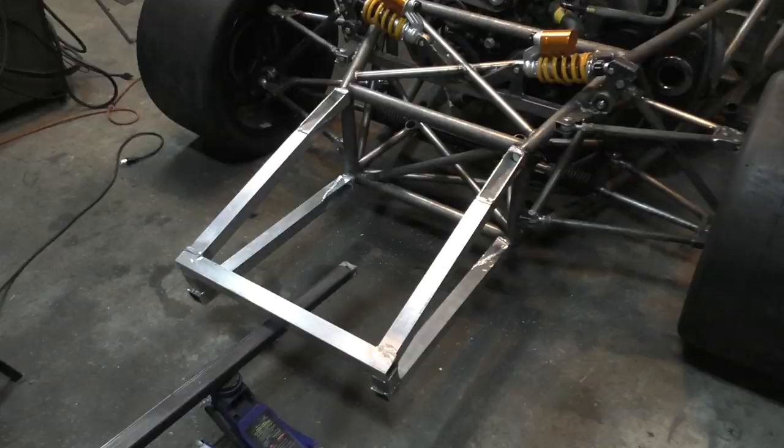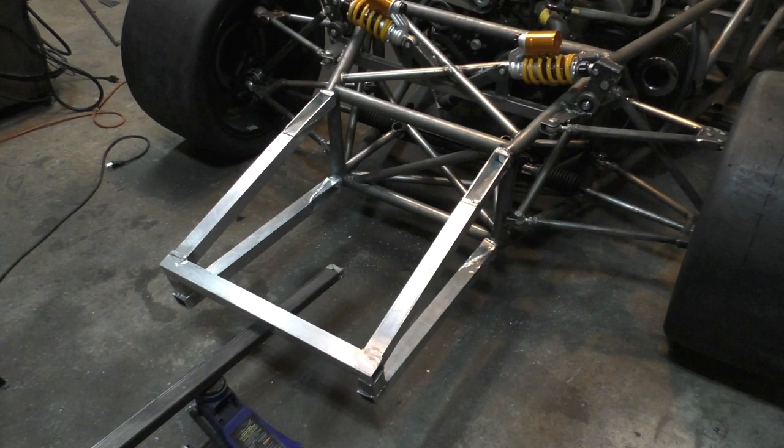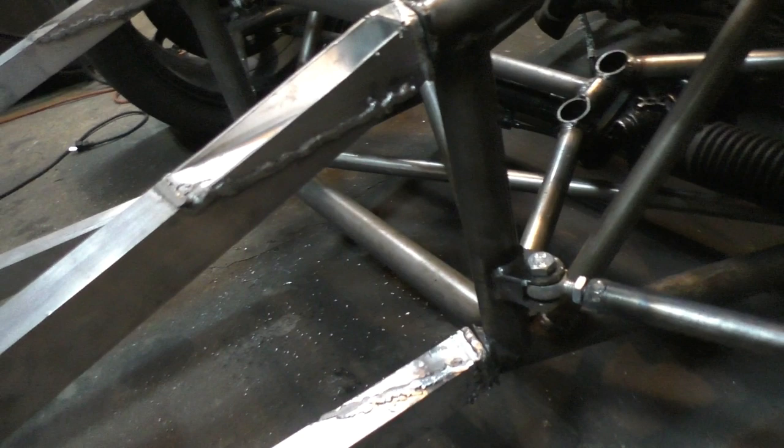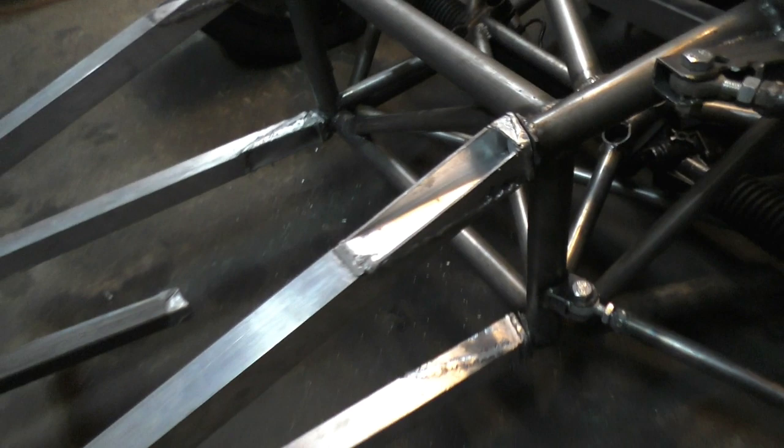Here's a look at the crumple zone after all the welding is complete. I'm not too happy with all the welds — some were fine but others I had to grind off and redo. At some places the welding is pretty bad, but the penetration seems fine so the welds should be strong. It's just really tricky welding aluminum — one slight change of angle and the whole weld screws up. But I'll live with it for now since it is the crumple zone, so the first crash and this whole thing is going to get damaged anyway.